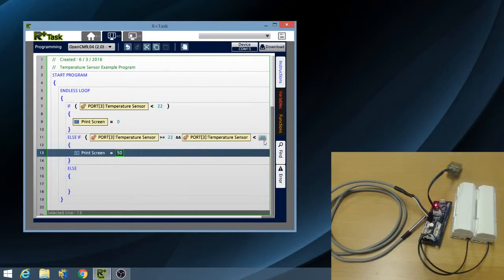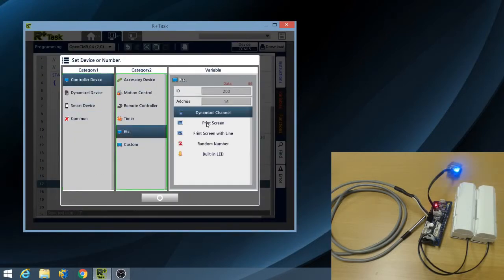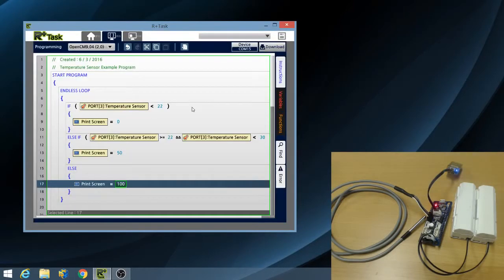If the temperature is neither less than 22 degrees Celsius nor between 22 and 30 degrees Celsius, then my program will execute the statement in the ELSE block. In the ELSE block, I want my program output monitor to print 100 if the temperature is greater than or equal to 30 degrees Celsius. So let's go over my program one more time: if the temperature sensor senses a temperature less than 22 degrees Celsius, it prints 0. Else if the temperature is greater than 22 and less than 30 degrees Celsius, it prints 50. Otherwise, it prints 100.